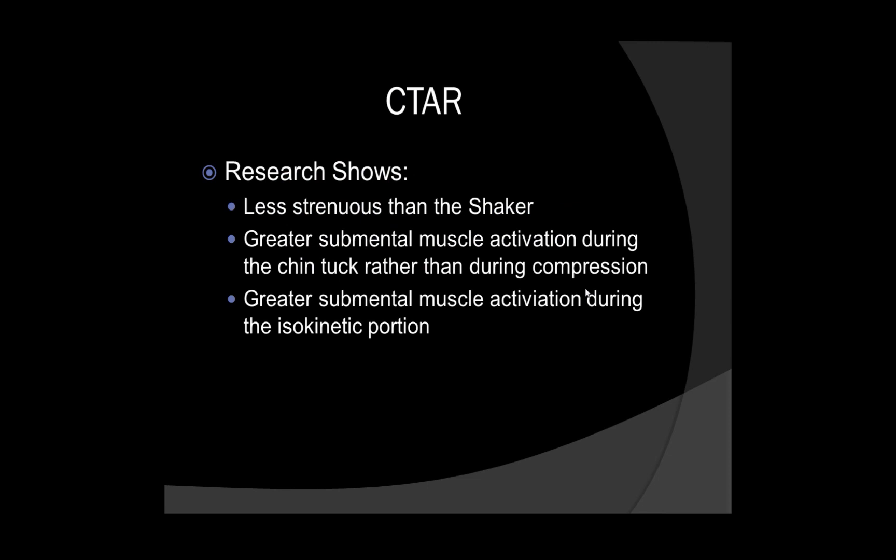CTAHR, or Chin Tuck Against Resistance, is a fairly new term — research has been coming out since 2014 and has only been conducted with healthy individuals at this time. Research shows that CTAHR is less strenuous than the Shaker because the patient is seated upright and they are using a resistive device — that ISO device or neckline slimmer — and pushing the chin, performing a Chin Tuck against that device.